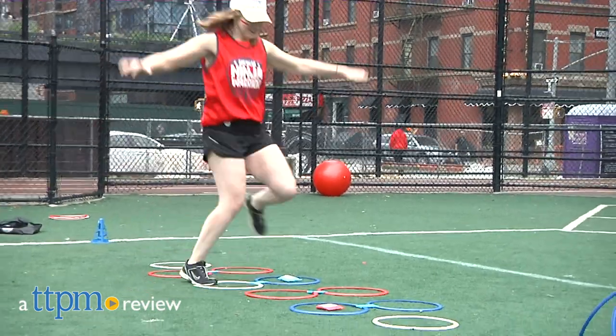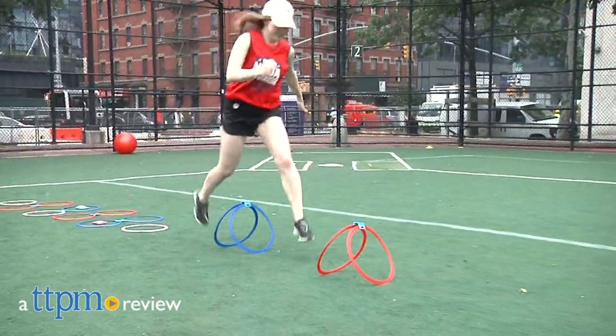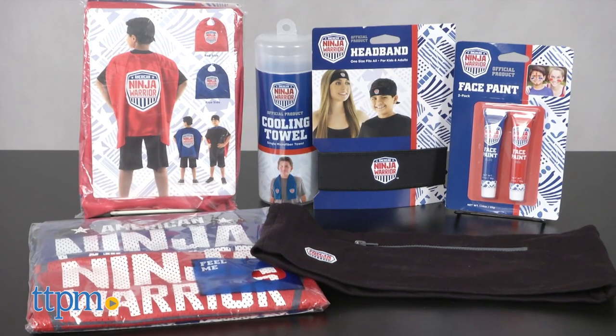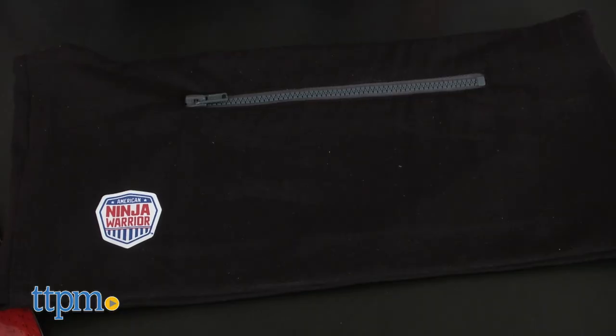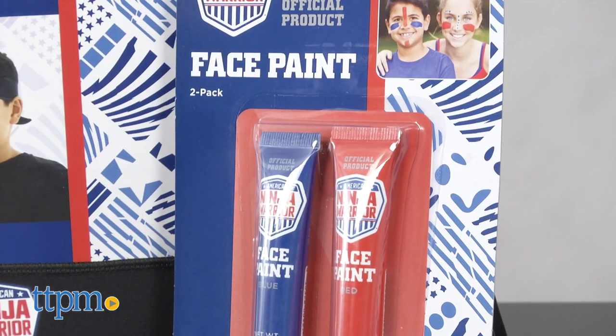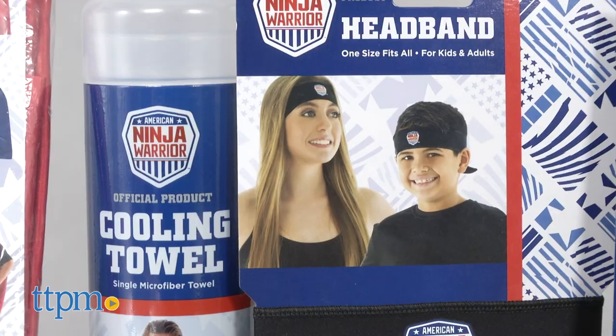While I might not have the moves of a Ninja Warrior yet, at least I can look like one thanks to this gear. Hi, this is Jen from TTPM and I'm here with the official American Ninja Warrior cooling towel, tube wearable waistband, pullover team jersey, face paint, reversible cape, and headband.